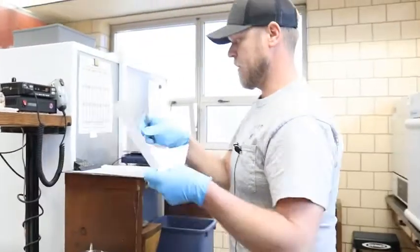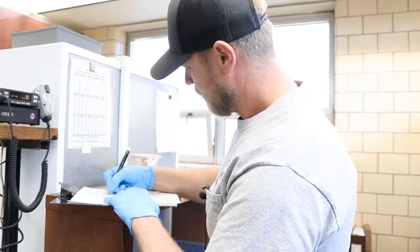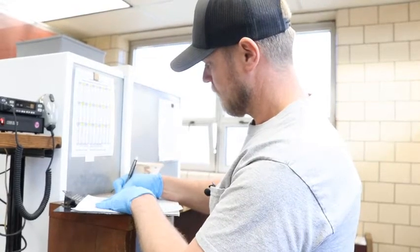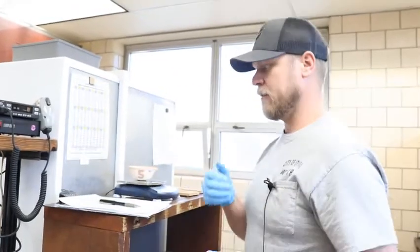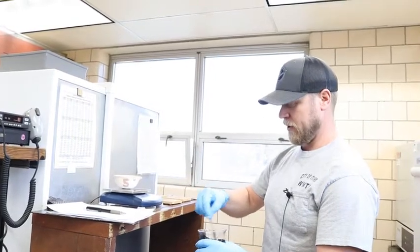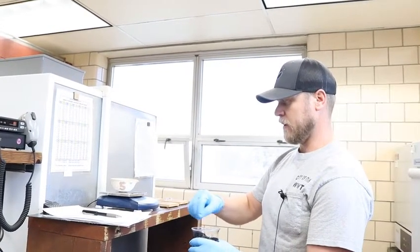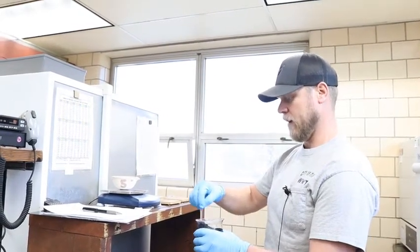I'll record it here on my bench sheet. Now for this particular sample I want 50 grams of sample weight, so I'm going to leave it on my scale and make sure I get it good and mixed up. To get 50 grams I have to go to 163.3 grams total.